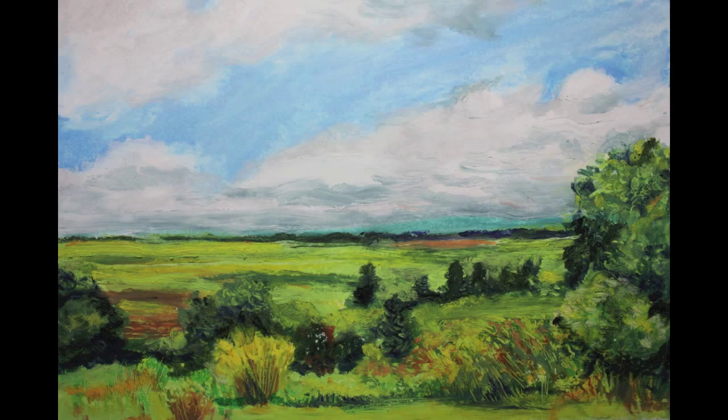Hello, this is Janice Phelps Williams and today I'm going to show you how I created this oil pastel drawing of a landscape in Harbor Springs, Michigan.